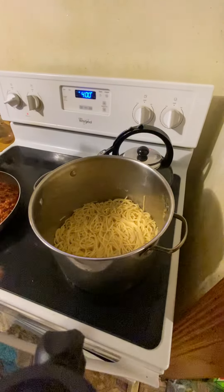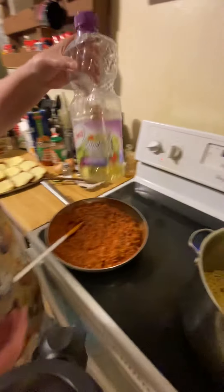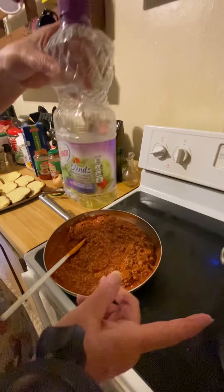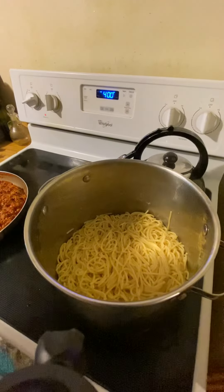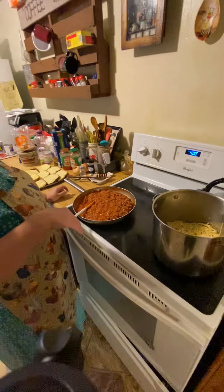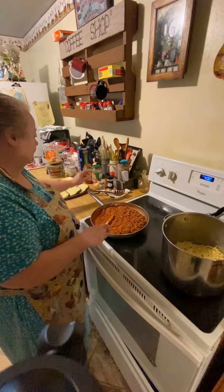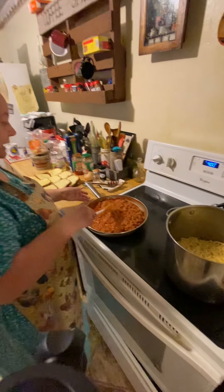For my spaghetti, I use about a pound and a half. I put it all in my water with salt, bring it to a boil, put my spaghetti in there, and bring it to a boil until it gets tender. Then I drain the water out of it and put a little bit more salt in it after I drain it.